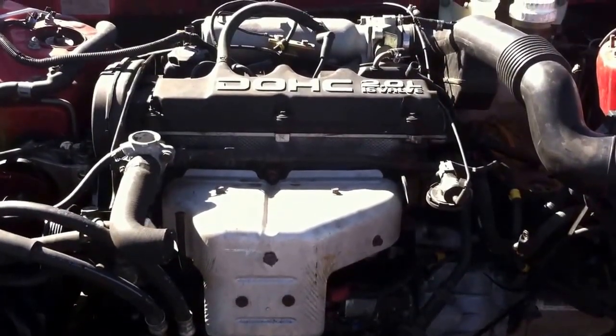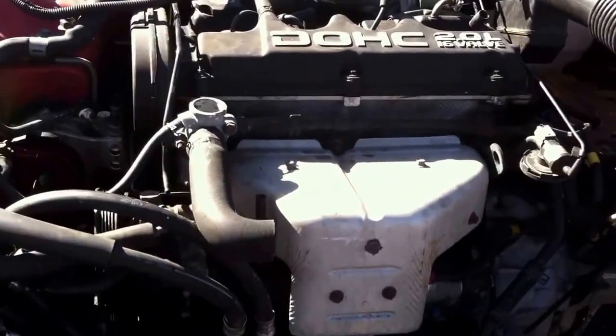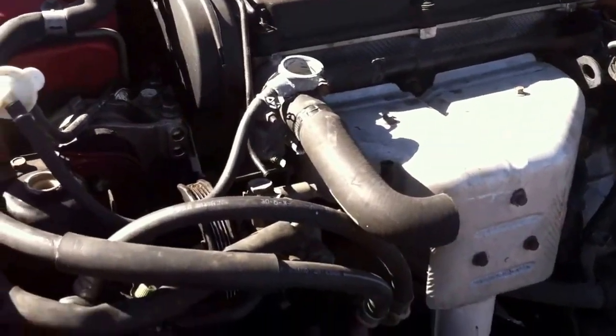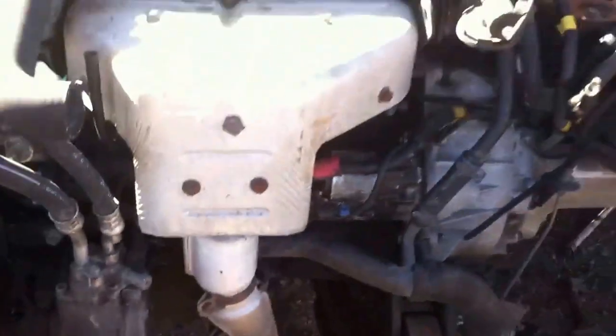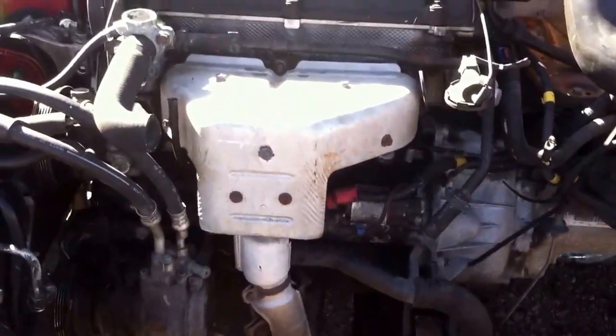Here we have a 1997 Mitsubishi Eclipse DSM, dual overhead cam, 2-liter. I just want to give you guys an idea of how difficult it is to do the timing belt on this kind of car. If you look close, the radiator's out, along with most things in the front bumper, which does make it a little bit easier to get at.